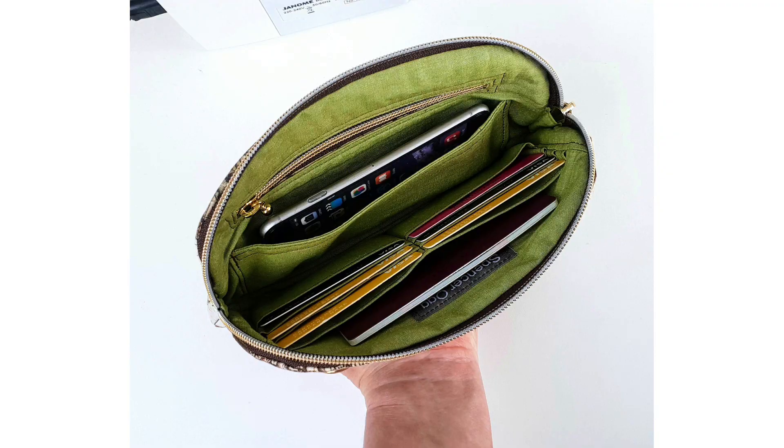It's a fully lined wallet with oodles of pockets. The pattern is suitable for medium weight fabrics and, as always, layers are fully engineered to make it ideal for domestic sewing machines.